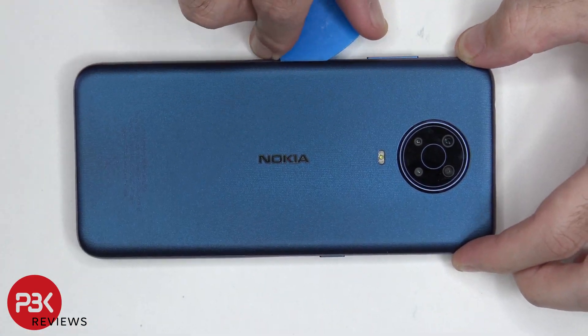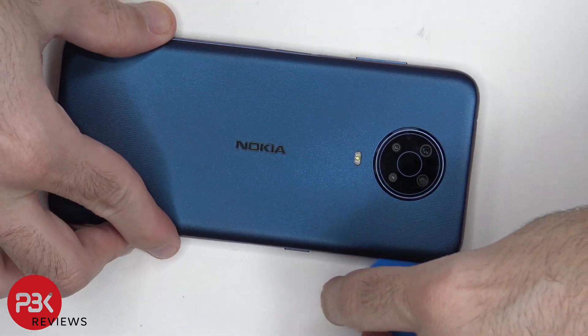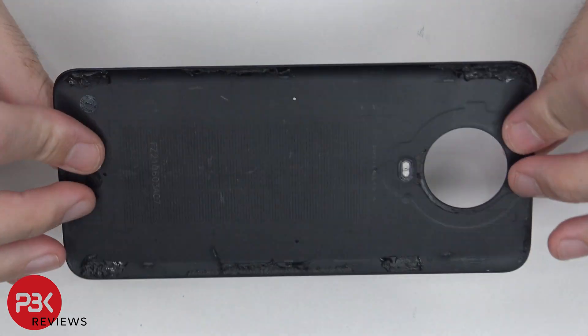Next, you need to use a hairdryer or a heat gun to apply heat to the back plate, so you can loosen up the adhesive underneath, and then you need to use a plastic pry tool to pry the back plate off. Here's the plastic back plate.